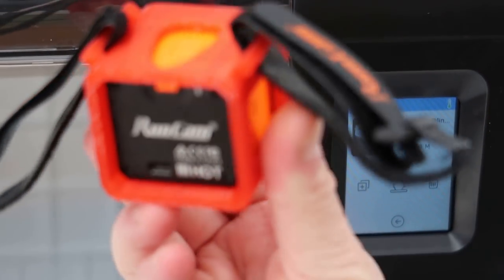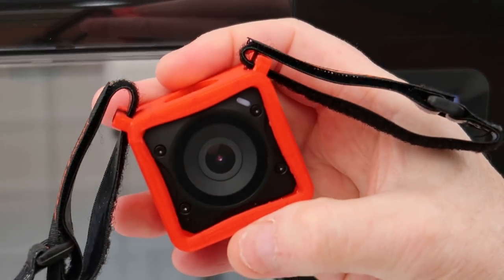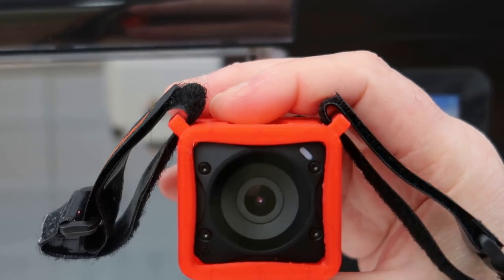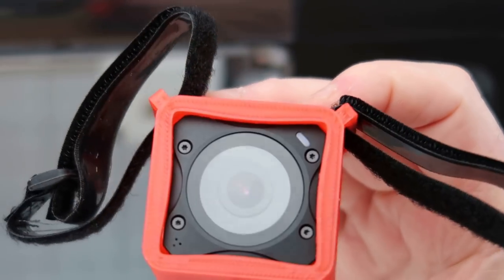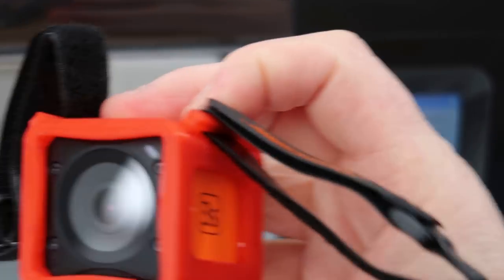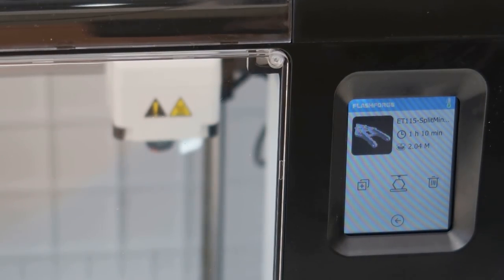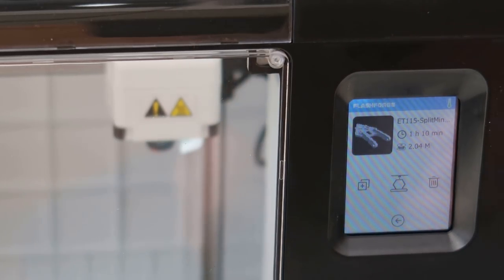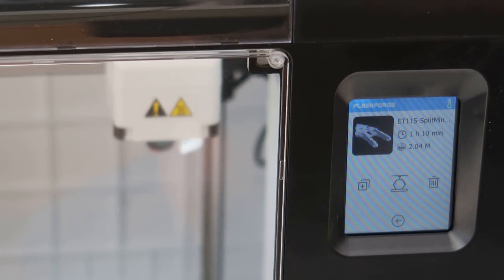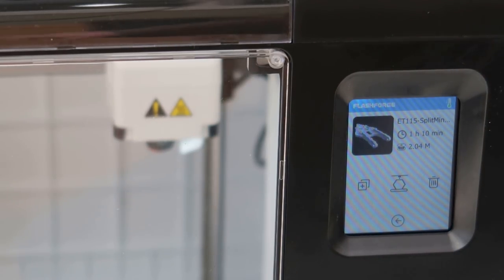The next thing I printed was this — the Runcam holder. I've done loads of other things since then. Again this is just at normal, not super fine or anything, but you can see the quality is good. I've actually enlarged it a little bit because I have another bit that plugs in to hold the Runcam. It tells you how long it's going to take to print — this is going to take an hour and ten on super fine. On the PC via FlashPrint it'll tell you how much filament it's used in weight, which is far more useful to me than meters.